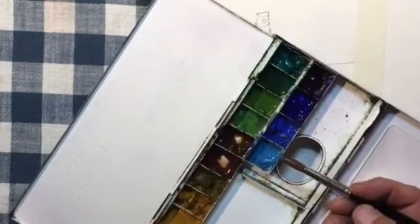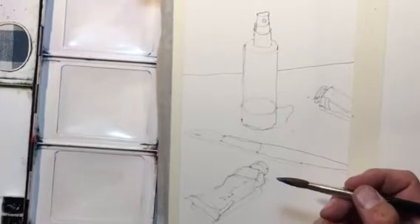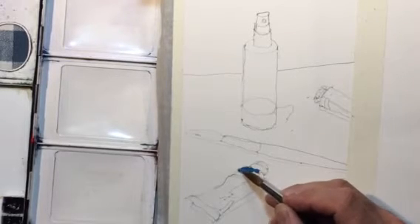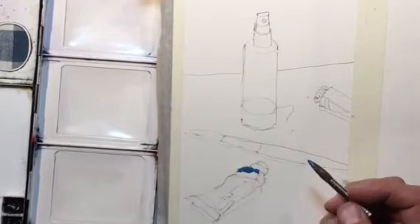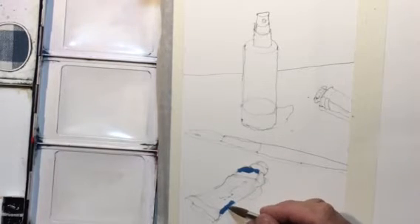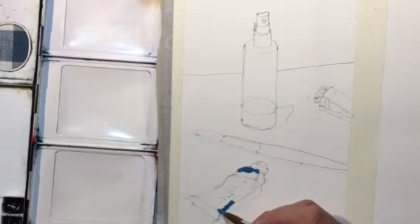I'll bring the paint tray over — so here I'd use some cerulean blue and just pick up about that much on the end of the brush, then go right into the painting just like this. I do a little bit on the top of the paint tube since I still have lots of paint.